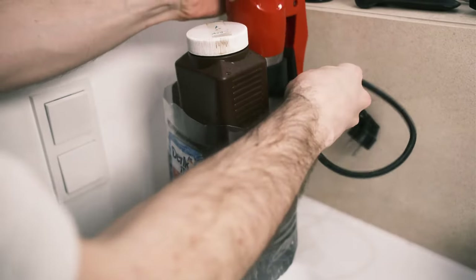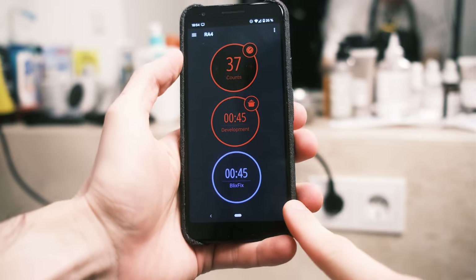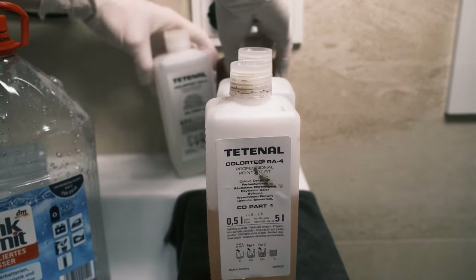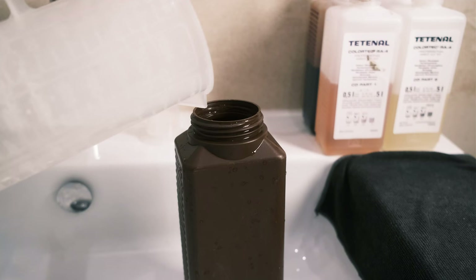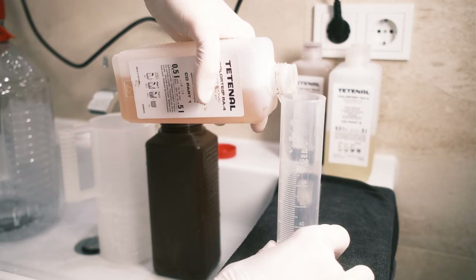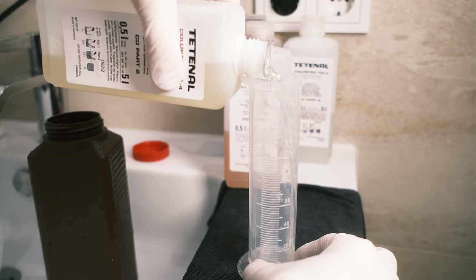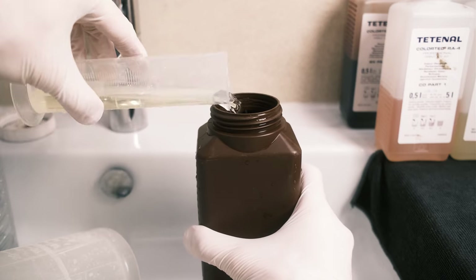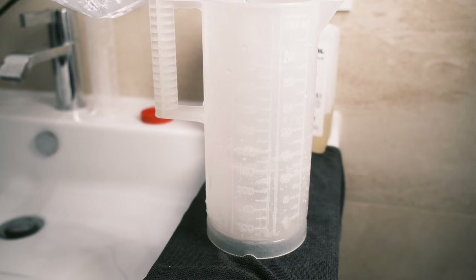I'll start by bringing the solutions to the proper temperature. I'm already on 37 developments, so I want to prepare a new batch because I'll be printing a new photograph from my trip. The chemistry is still okay, but I want to prepare a new half-liter solution. For this, I need 50 milliliters of each solution. Because it's a Part A and Part B, I first add Part A — 50 milliliters — into the bottle with 400 milliliters of DI water already inside.